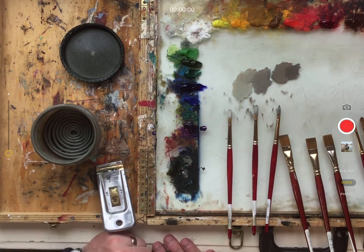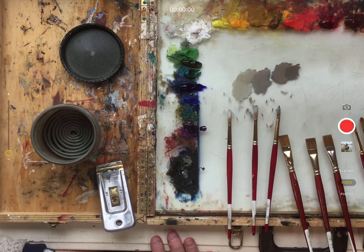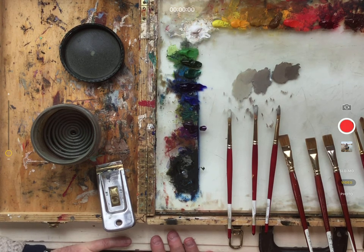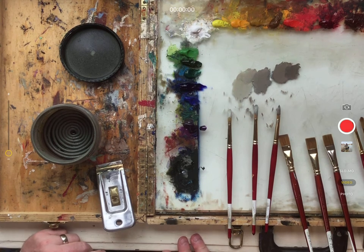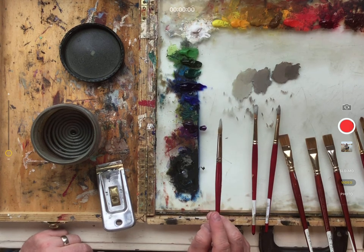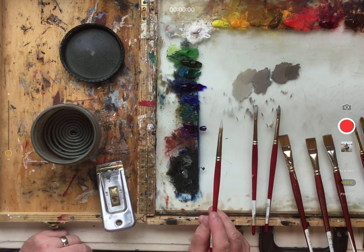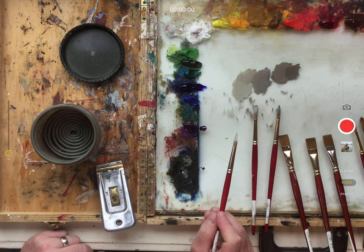I've completed the demo of mixing more opaque paint onto the lay in with the more transparent paint, and now I'm ready to clean my brushes, clean my palette, and start on a different area. I wanted to demonstrate how to clean that more opaque paint out of your brushes before starting a new part of the painting. Whether you're using a glass palette or palette paper, the most important thing is to clean your brushes and get all that contaminated paint out of your bristles.